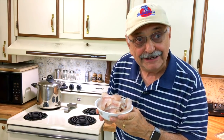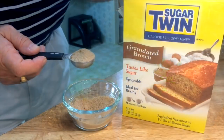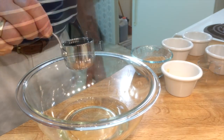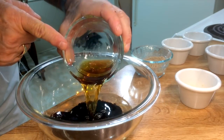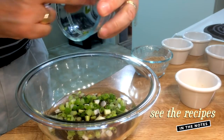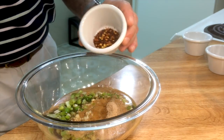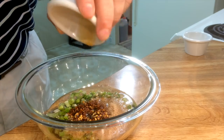First up, a marinade. I'm chopping some green onion. Here I've got three tablespoons of fake brown sugar — it's low carb. First in the bowl is one half cup of peanut oil. Next in, one quarter cup of light soy sauce. I'm putting in four tablespoons of balsamic vinegar. Here go our green onions — it's a quarter cup or more. Three tablespoons of fake brown sugar, two cloves of minced garlic, one and a half teaspoons of crushed red pepper, and one heaping teaspoon of sesame oil.